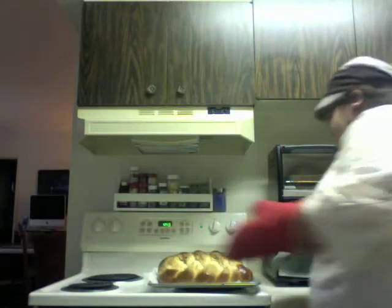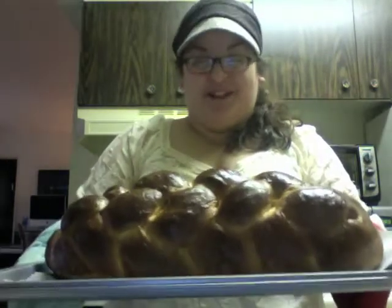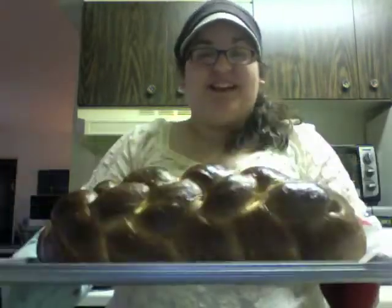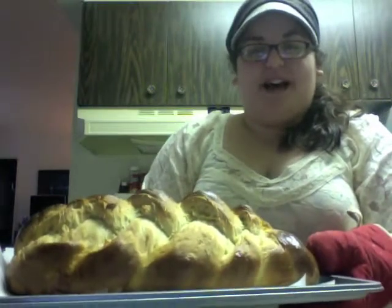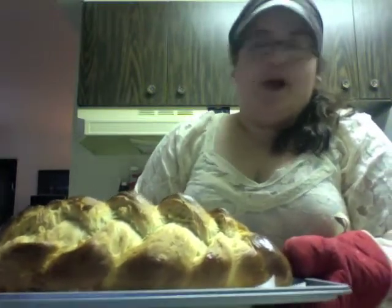Put this in a preheated 375 degree oven for 40 minutes or until golden browned and delicious. Okay guys, let's take this guy out. I think it exploded. Well, here's the pretty side — this is what it's supposed to look like. So if you're serving it, just serve this side. And here's what mine looks like. And that was making challah with Jenny. I hope you enjoyed.